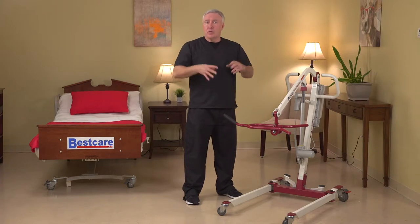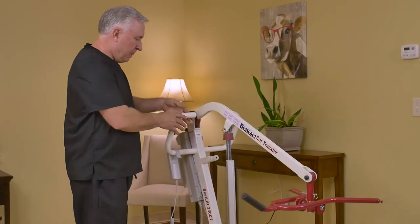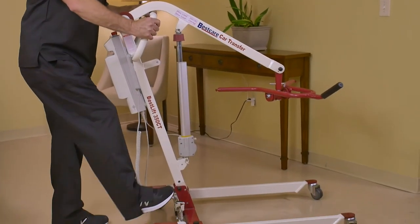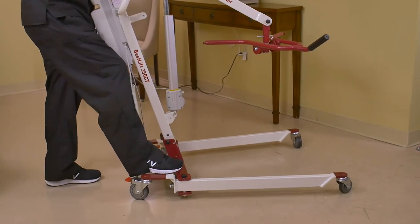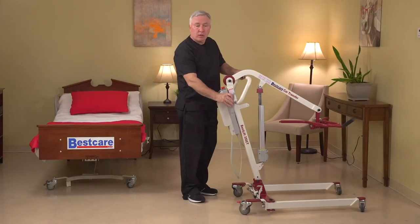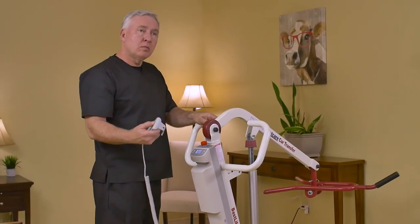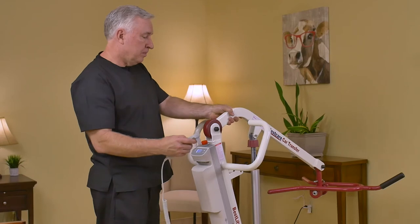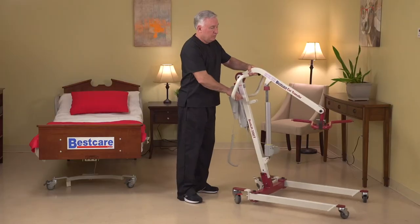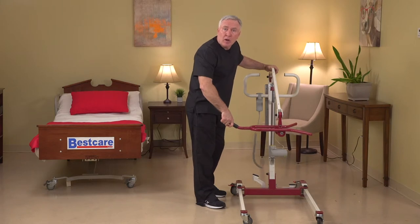The unit folds up and can be transported very easily as well. Getting into the actual features of the lift — at the base, we open and close the base with a foot pedal. The unit is fully electric, so we raise and lower the lift with the remote, and since the unit does use the rotating spreader bar,